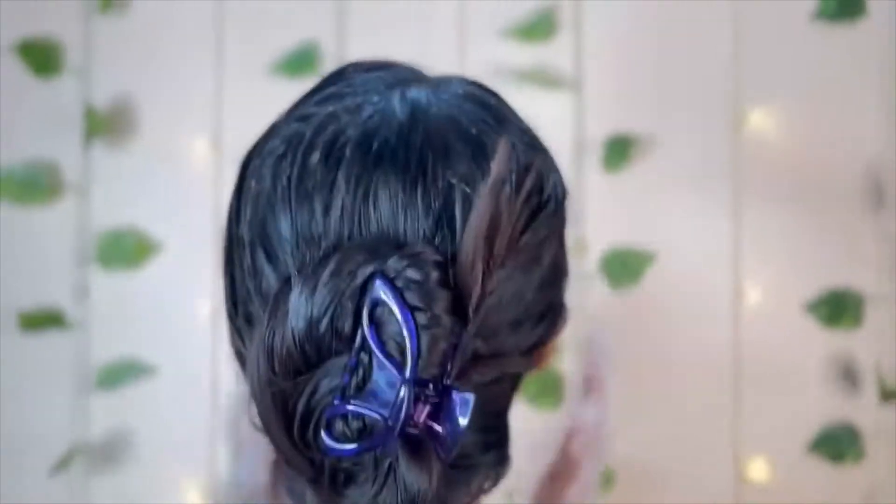You should apply for 30 minutes. Then wash it. Just blow dry and you are ready.